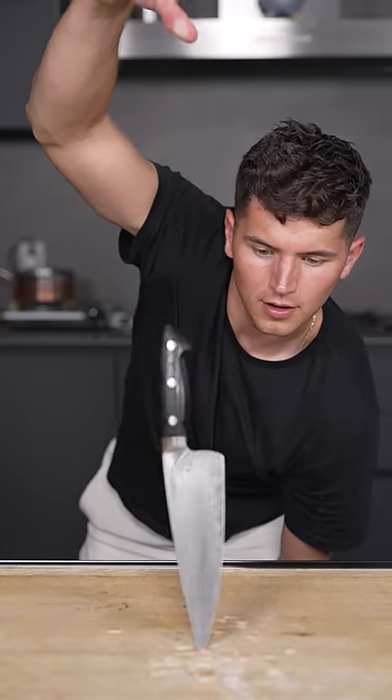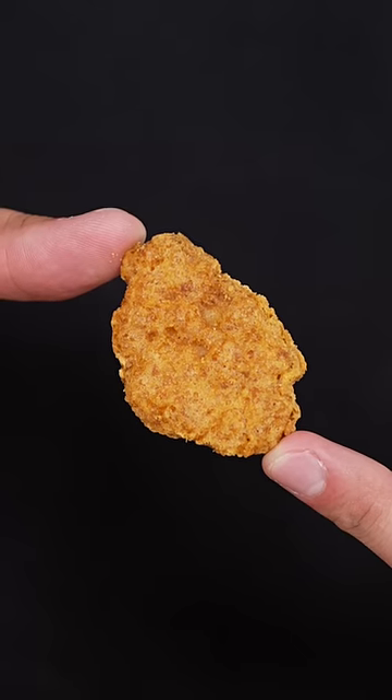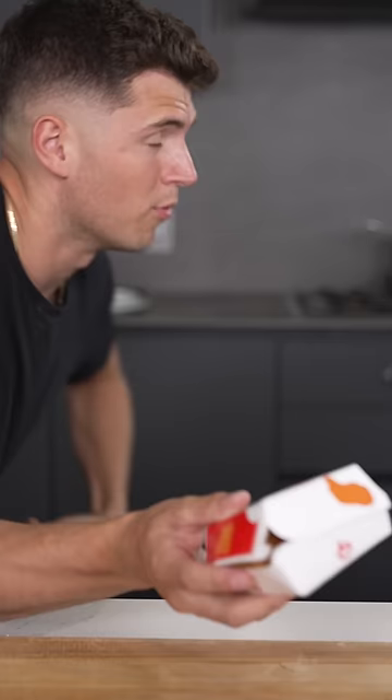Let's make spicy chicken McNuggets. I've actually never tried these before. They look a little more red, but not spicy. We can make them at home.